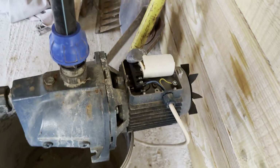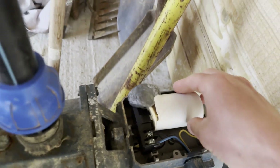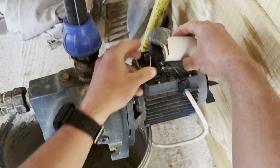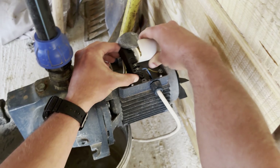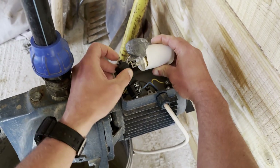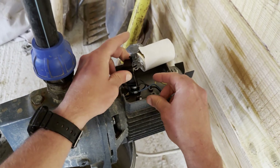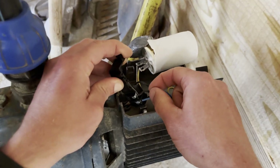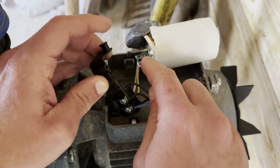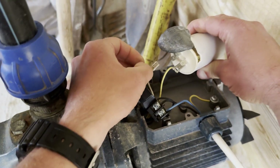Sure enough, look — the capacitor is all busted. So let's remove the capacitor. We have two wires going to it, and also this black wire is connected to this pin.